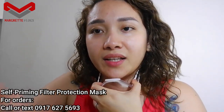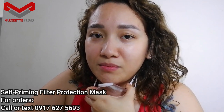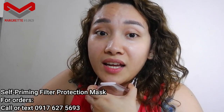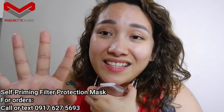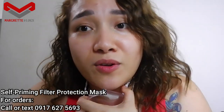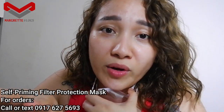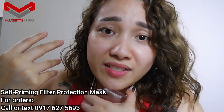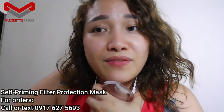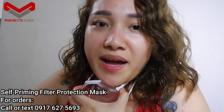You can actually buy this through me — you can message me, comment below, or message me through my email or Facebook. All my details are in the description box below. Pardon my hair, it's a bit volumized tonight because it's already 10 o'clock in the evening and I'm still vlogging this for you guys. If you want to purchase this self-priming filter protective mask, let me know.